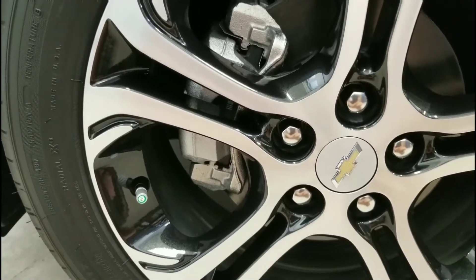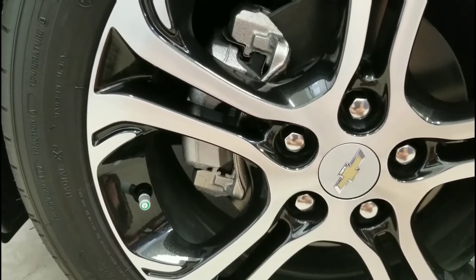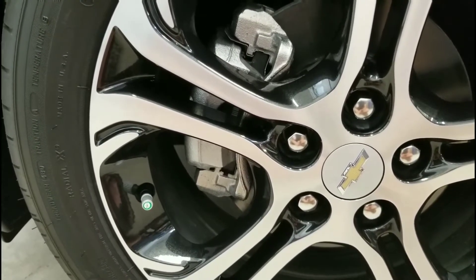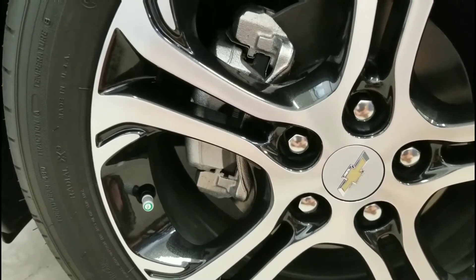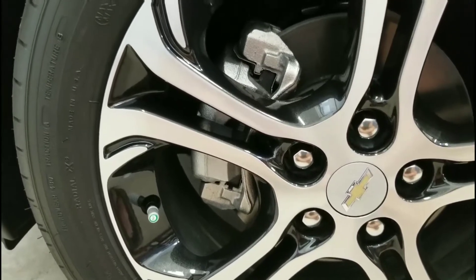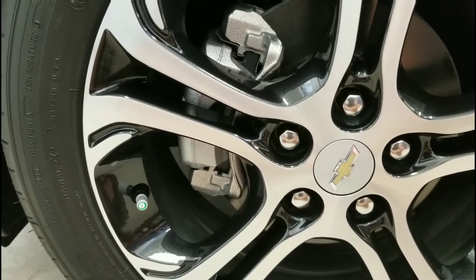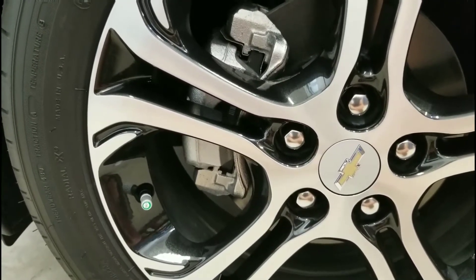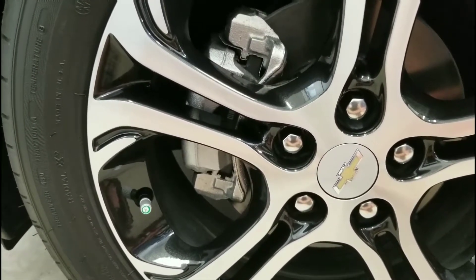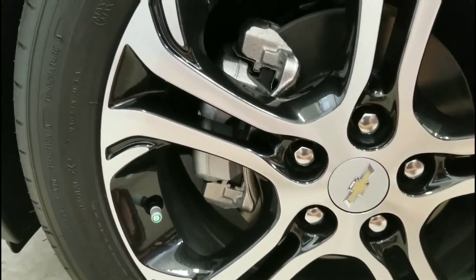Also, these are special self-sealing tires on the Chevy Bolt. The idea is that if you run over a nail, the tire will self-seal and you can just keep going — a first for me. I'd like to see if that really happens. One question is: if that happened and you lost some pressure and the TPMS light came on, can you just go to a gas station and fill it up with regular air? Of course — there's nothing special about the tire itself, so you can do that.